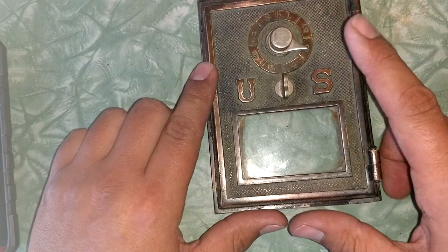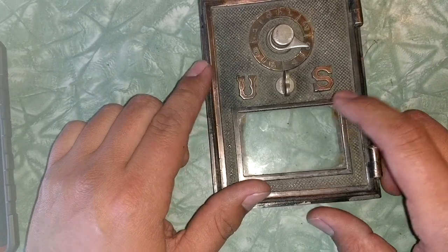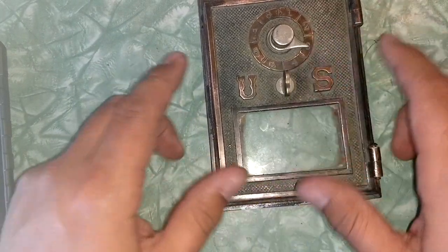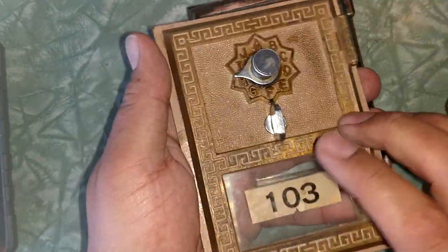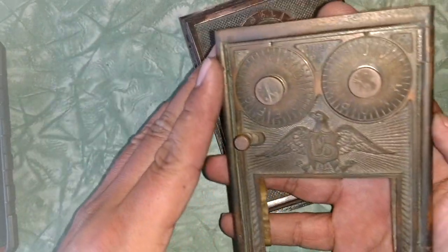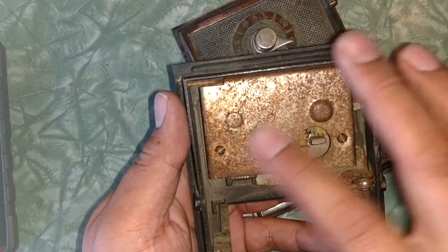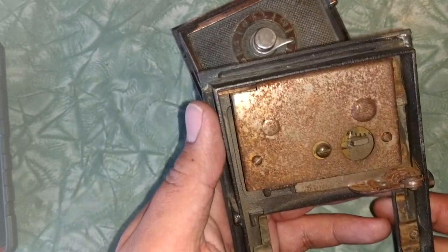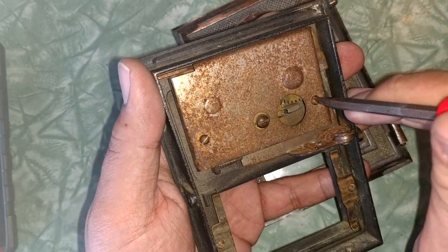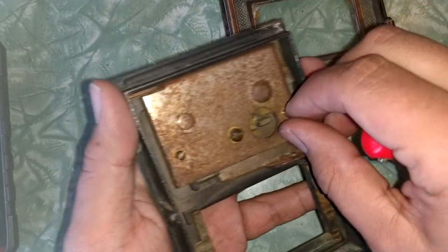Let's get started. I have another US post office box door and it's completely different from this one - the back is different. It's also different from the one I showed in another video where the knob is broken in the back. Two different dial lock systems - just showing this real quick.